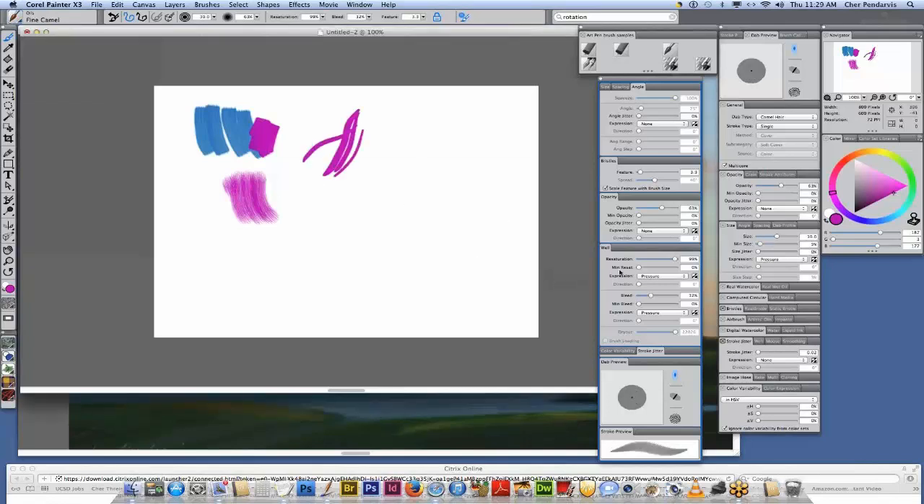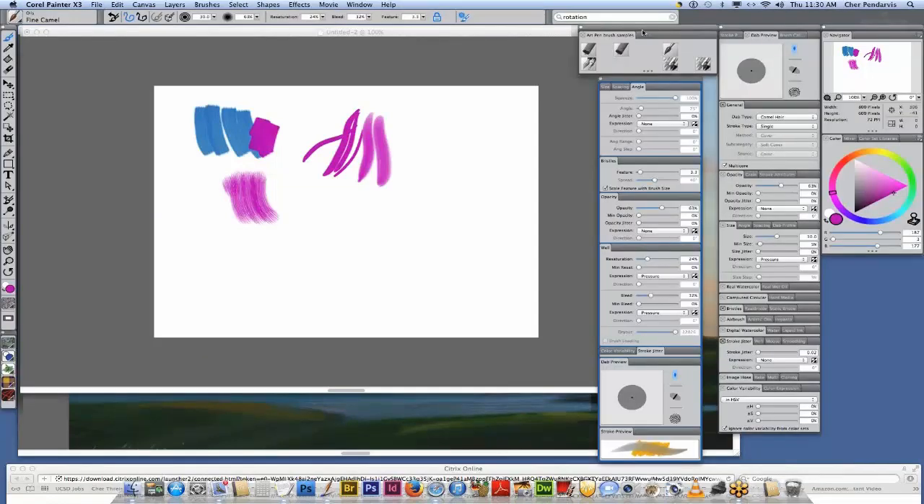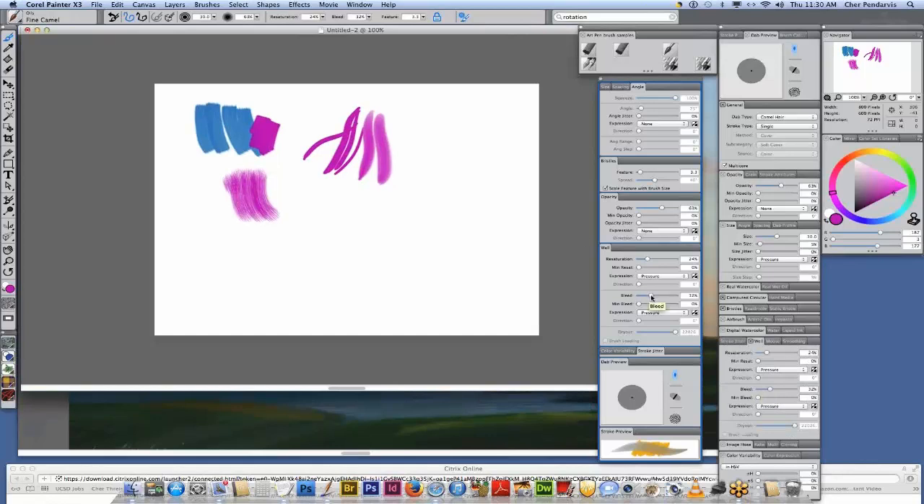There are ways to turn on the blending by coming in here and lowering the resaturation. Right now I have the fine camel — I lowered the resaturation in the well panel. To do that, Karen, you would open your brush controls and go to the well panel. I have advanced brush controls open so it was easy to go right there. There's my well panel. As you look down your brush controls, you'll see your well panel.